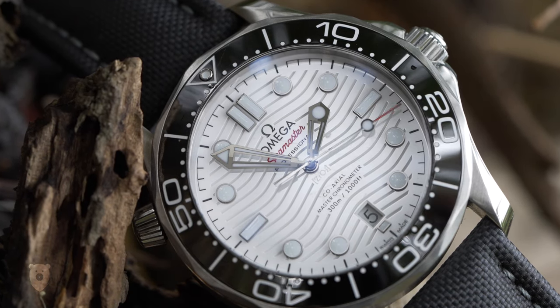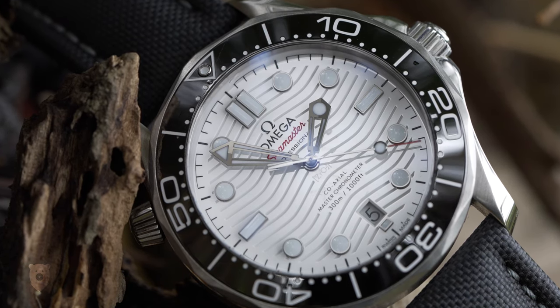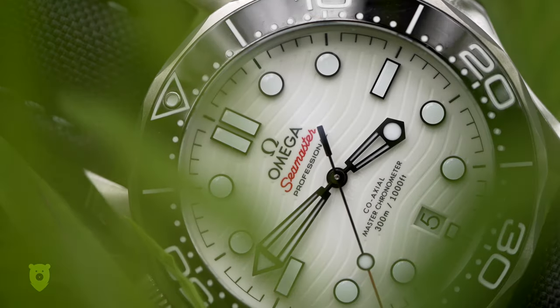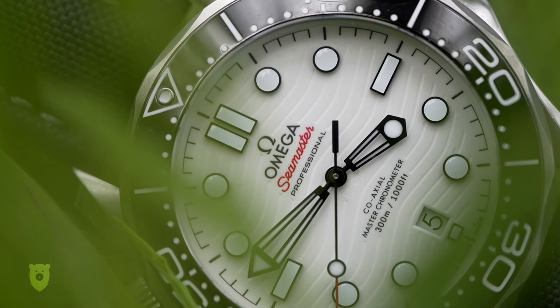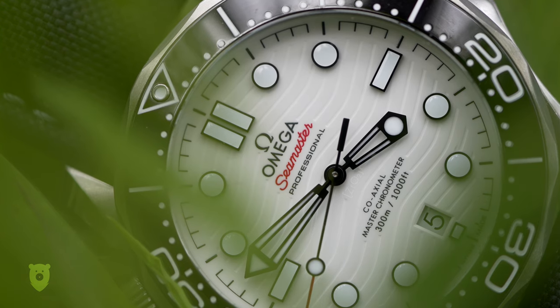The Omega Seamaster with its white dial and black bezel is quite honestly the one watch from Omega that never really interested me in pictures — it's just too out there for me, with the wire hands, waves on the dial, and weird valve at the 10 position. So when my friend Chris asked me if I wanted to borrow one, I was like, sure, why not, rather than 'oh my god, yes.'